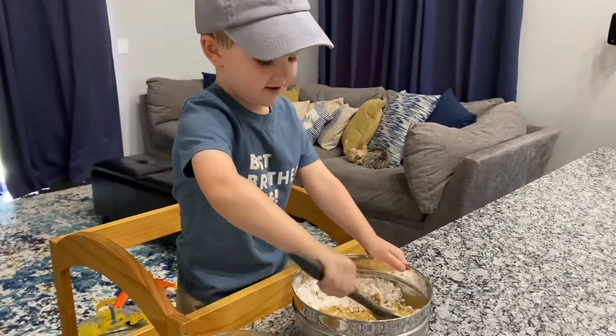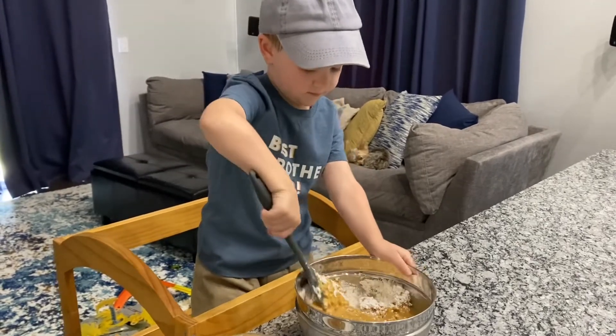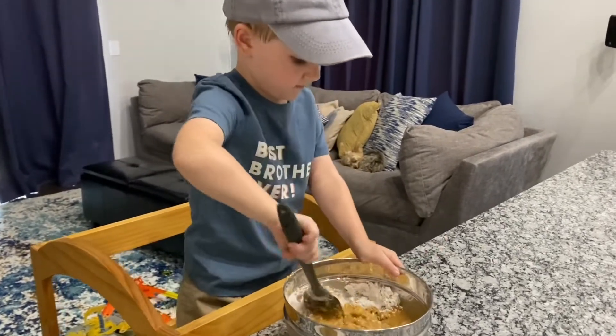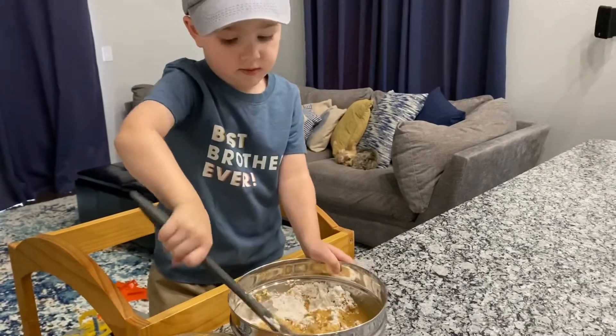Is it hard to stir? Yeah. Would you like help? No. You got it? Yeah. You sure? Yeah. Here's your muscles.